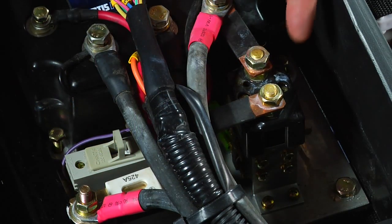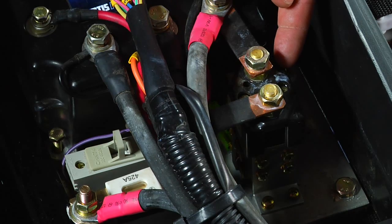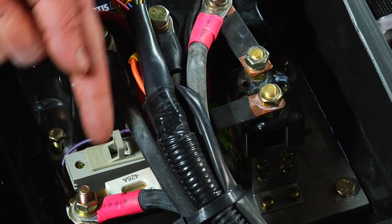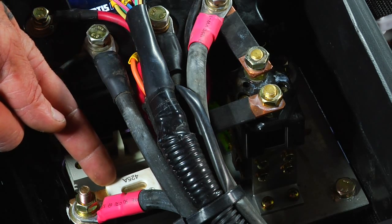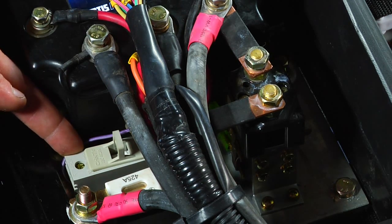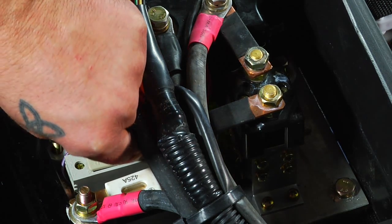Located next to your Curtiss controller is the main contact or power solenoid. Linked to the main contact by a copper bar is your 425 amp main bus fuse. Next to the main bus fuse in a gray plastic case is a 20 amp ceramic power fuse.